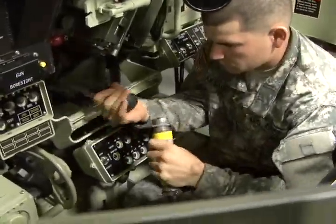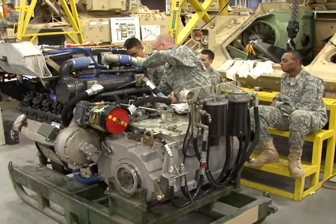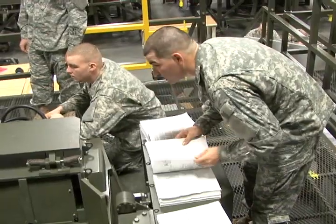From the wheels to the weapon systems and everything in between, these soldiers are training hard to become heavy metal mechanics. The first week of the course they teach all about the Army maintenance program — what a tool looks like, how to use it, what the forms are, and the Army Oil Analysis Program.